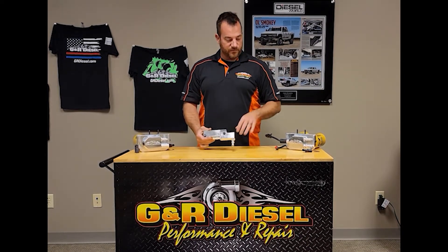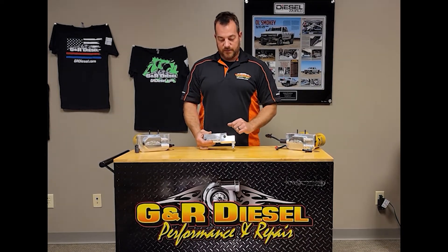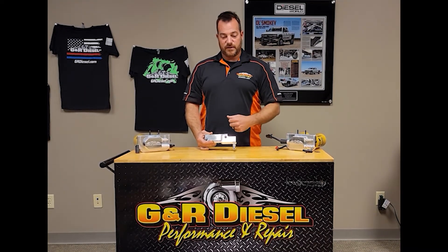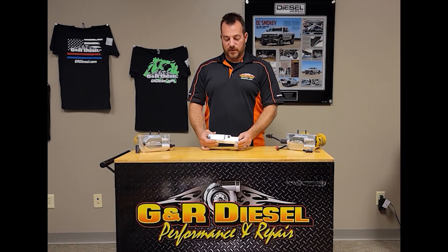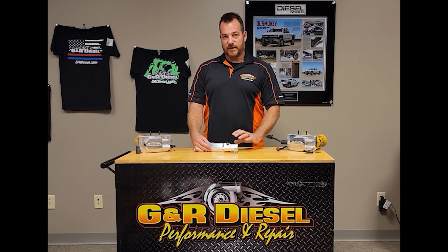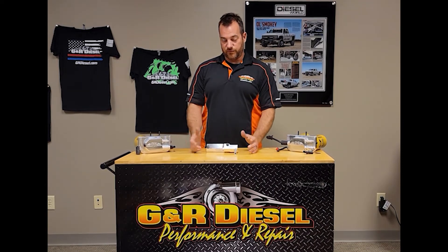It is optional when you do the conversion kits. You can leave the factory filter mounted on the engine — all kinds of options. You can leave it there as an additional filter, which is actually not a bad idea. Or you can pull the filter out, just screw the cap back on and leave it as an empty canister — fuel will still flow through that though.